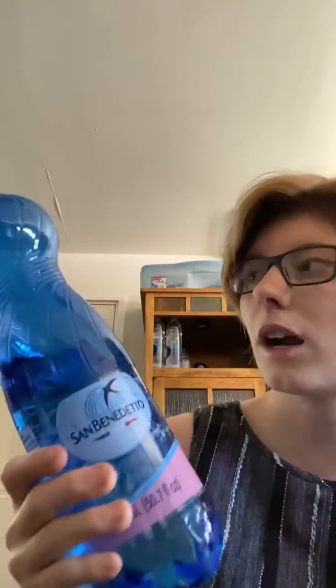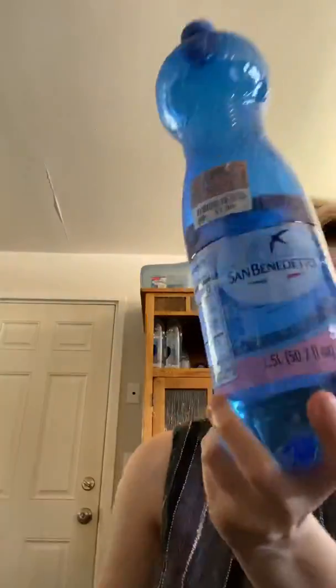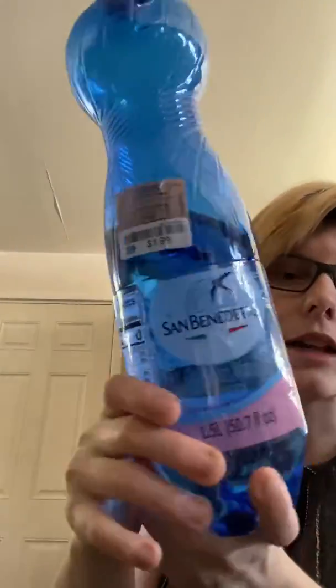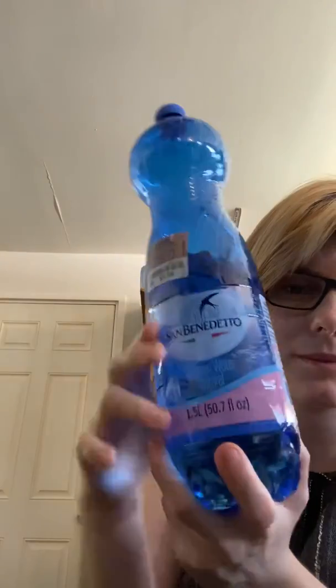You can pretty much find this water anywhere at your local grocery store or any place like that. But if you want to get it, you can get it for $1.99 at Ross. It's awesome — this is a great water, it tastes really good, it lasts a long time. It's lasting me almost two days so far, so this water is definitely worth checking out. Peace.